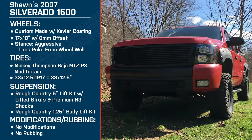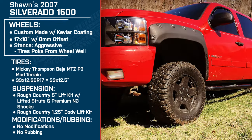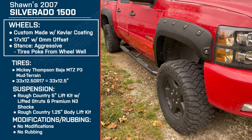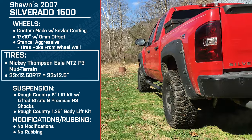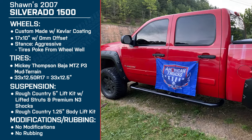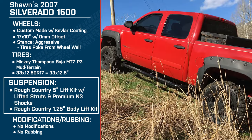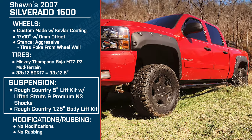For those of you watching at home, Sean is driving a 2007 Chevy Silverado 1500. For wheels, he's got a set of custom made wheels with Kevlar coating — they are 17 by 10s with a zero millimeter offset, making for an aggressive stance. For tires, he's running the Mickey Thompson Baja MTZ P3 mud terrains, 33 by 12 and a halfs. And for suspension, he's got the Rough Country 5 inch suspension lift kit with the lifted struts and premium M3 shocks, plus a Rough Country 1 and a quarter inch body lift kit.